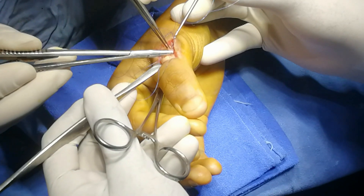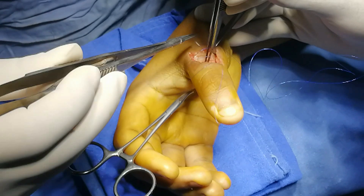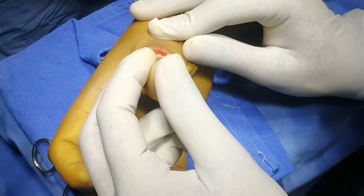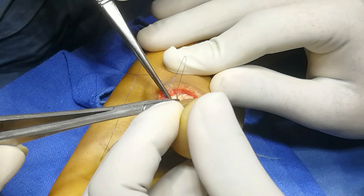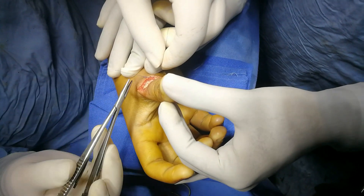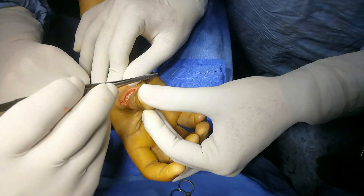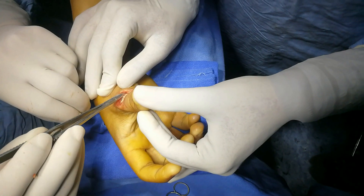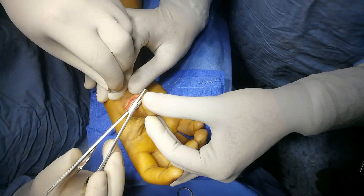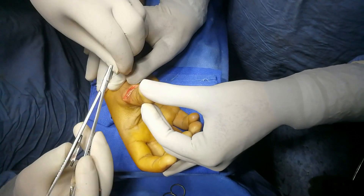Five zero. The continuous suture line here, approximating both the tendons meticulously. I have used five zero polypropylene here. The tendon is thin, that's why the core stitch is not possible or not justified. That's why I have put continuous sutures.